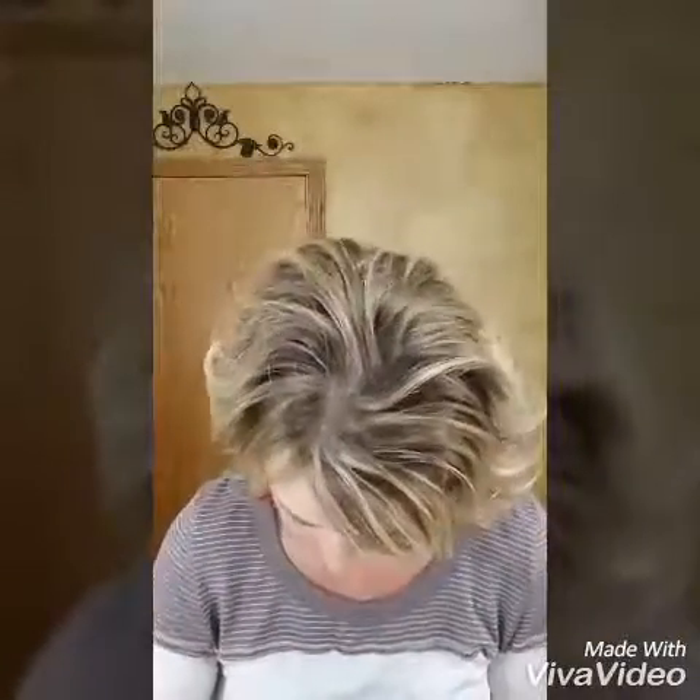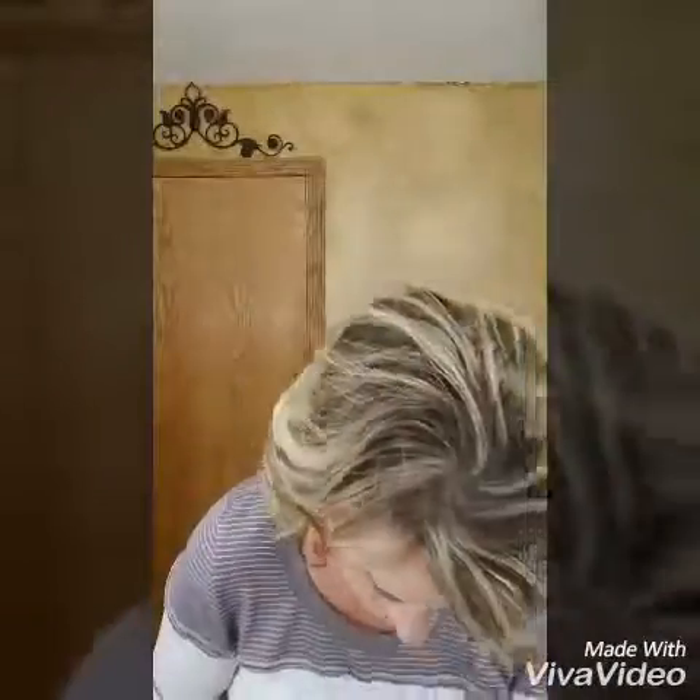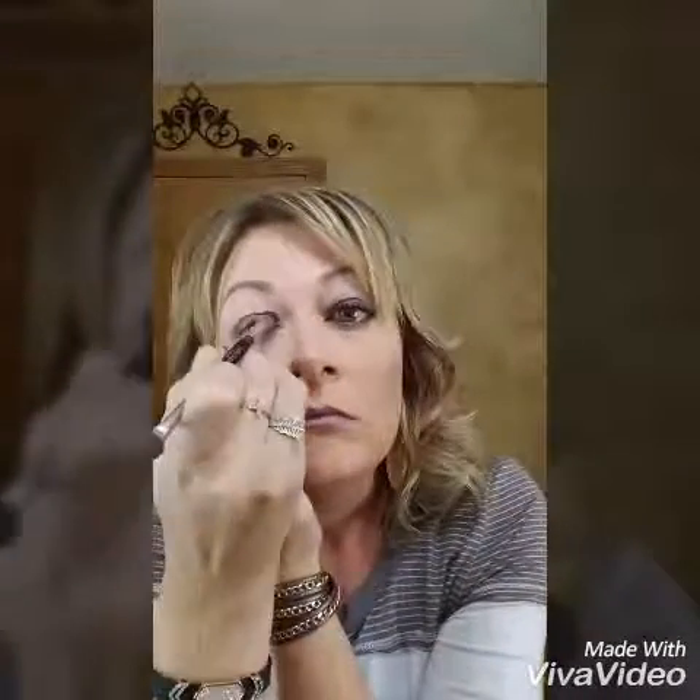Hi everyone, this is Jodi Stein. I'm going to do a new eye tutorial with Palette 4. I am taking the color Brave and putting that all over the lid, my eyelid, and going a little above the lid.